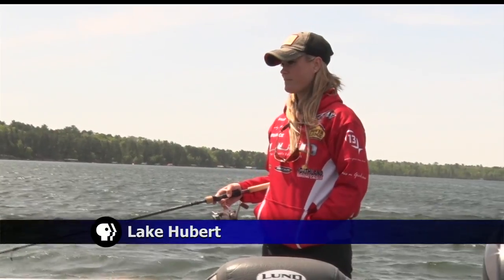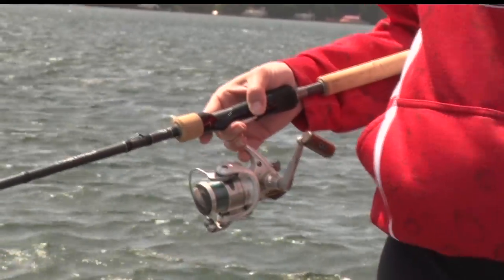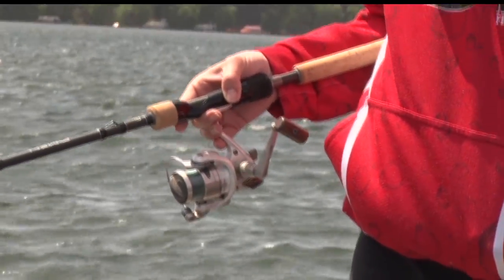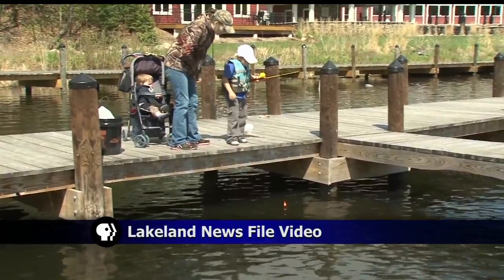If you look at a very basic setup, we see a lot of the little packages — we call them clam packs in the stores — where it's just a little pink rod and reel, and a lot of kids catch fish on those too.